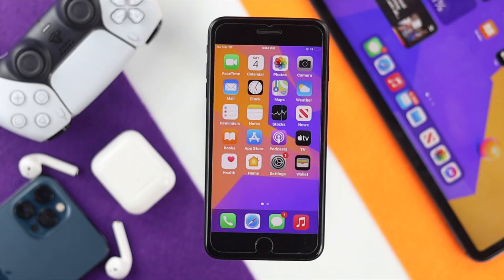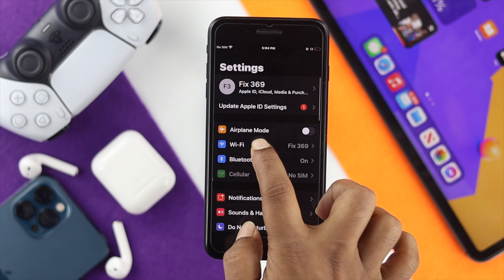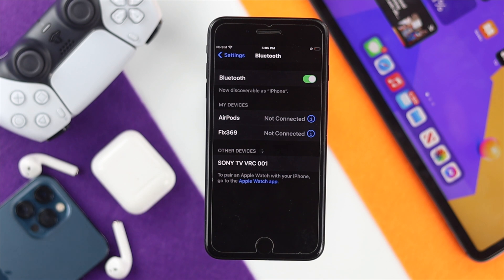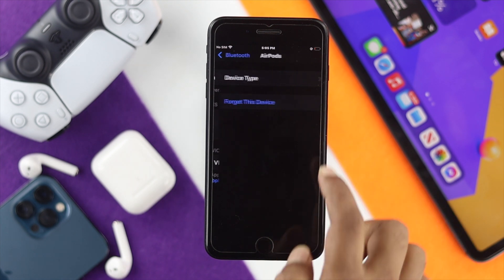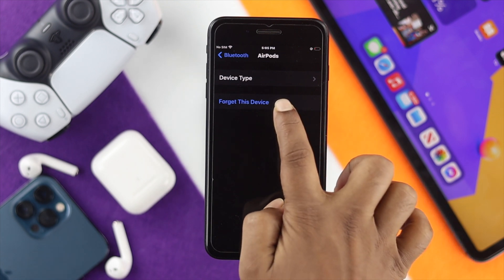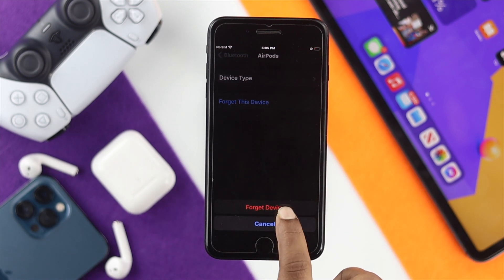First off, go ahead and open up your Settings and then tap Bluetooth. Once you're here, go ahead and choose the device you want to forget. Keep in mind your device can either be connected or disconnected — that doesn't really matter. Just go ahead and tap on the 'i' icon next to the device you want to disconnect, and then tap 'Forget This Device' and confirm by tapping 'Forget Device'.